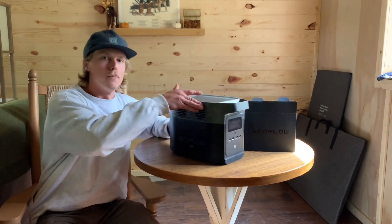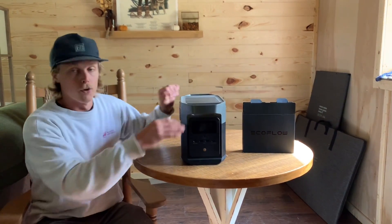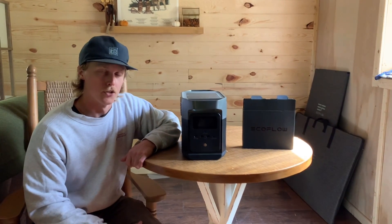So what we have here is the EcoFlow Delta Mini. We're going to be going over all the features of this and test out a bunch of appliances. I just did a video on the EcoFlow Delta Pro and I'll have a link to that video in the description.